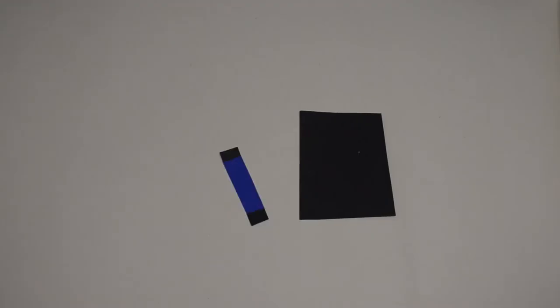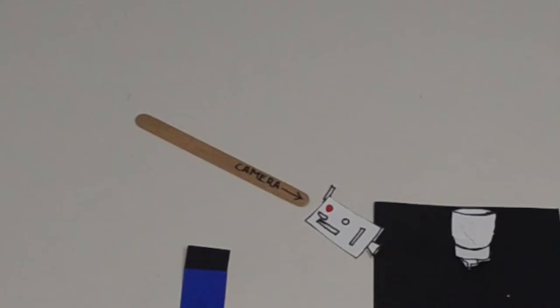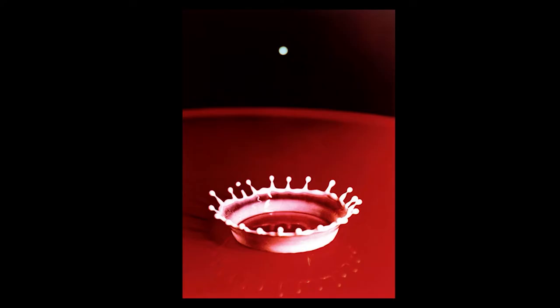That tube produced high-intensity bursts of light so short that they were up to one millionth of a second. For this particular photograph, Edgerton had an electric dropper rigged to his stroboscope and his camera. The milk would fall from the dropper, and at the exact microsecond that it hit the milk, the strobe light would fire and the photo would be taken.